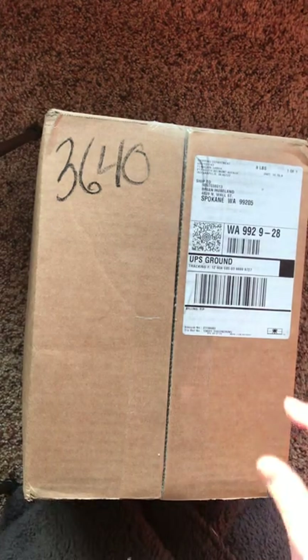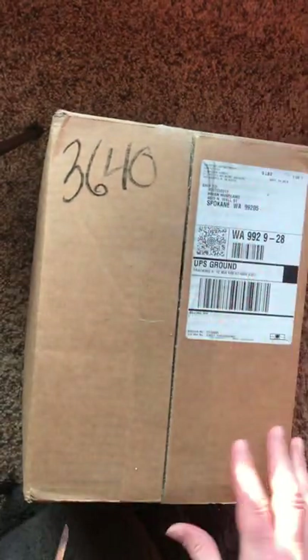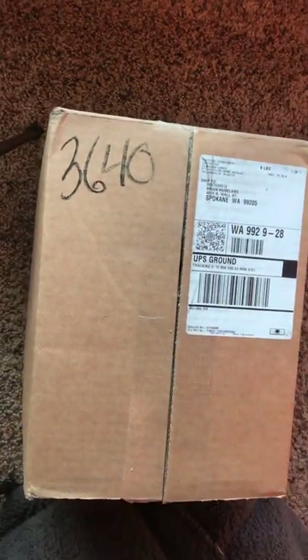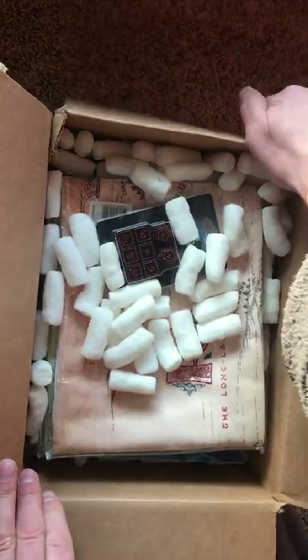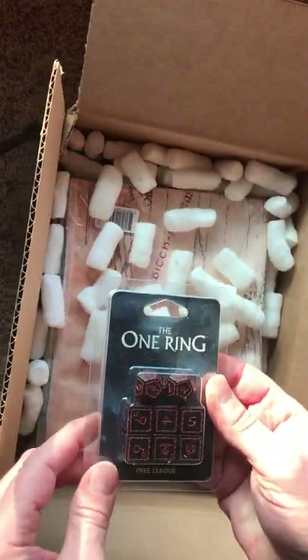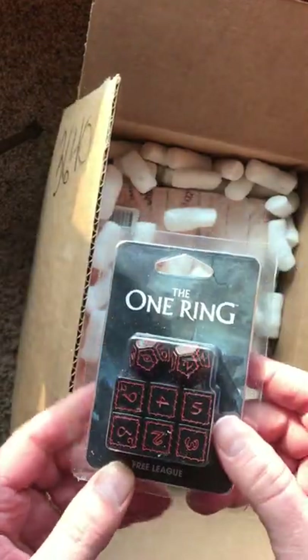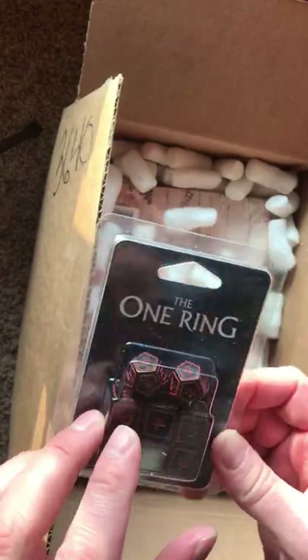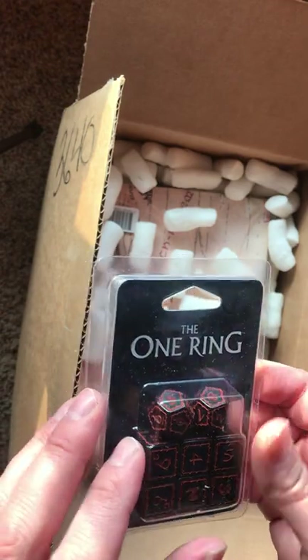This is my unboxing video for the One Ring 2nd Edition. The first thing we see here is a set of dice. These are really cool new dice — they're black with red numbering. The hilarious fact about the dice is that they've accidentally misprinted them with the number 11 instead of the Sauron Eye.